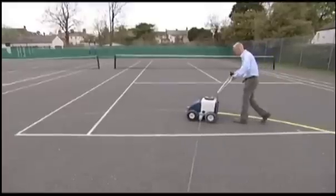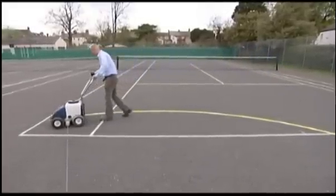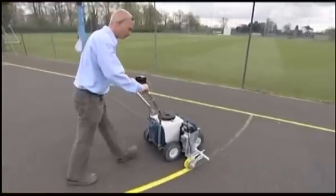Mark circles with confidence by utilising the lug attached to the side of the Beamrider. Change the control switch to manual and you have a standard pedestrian marker.